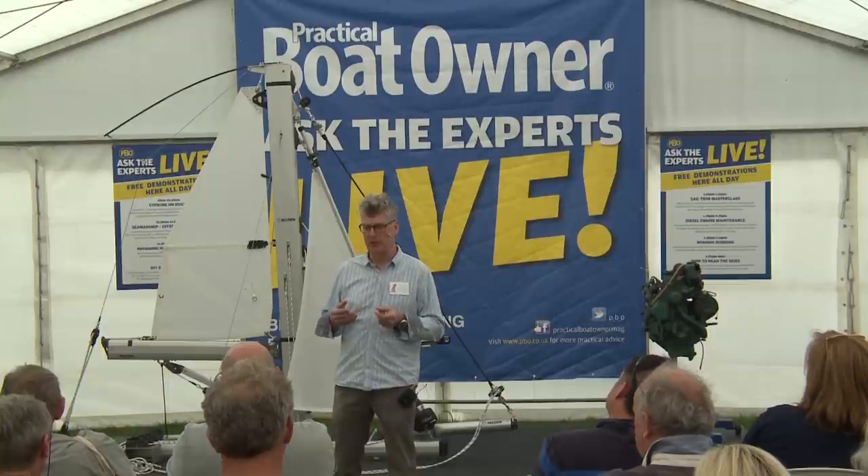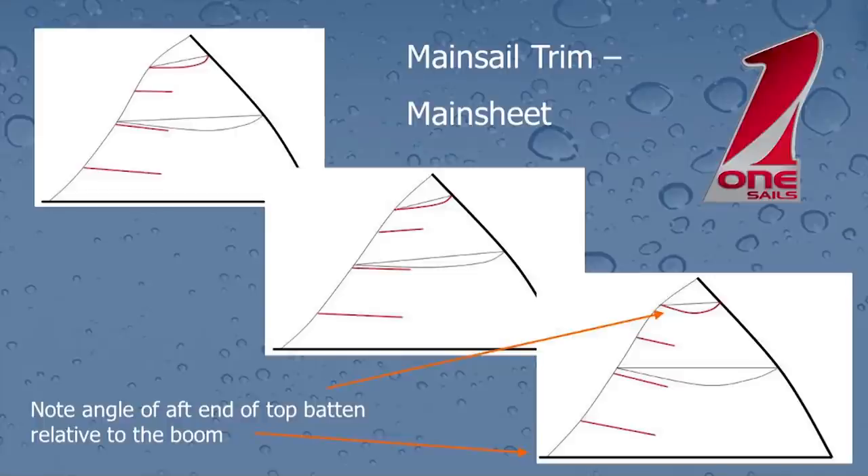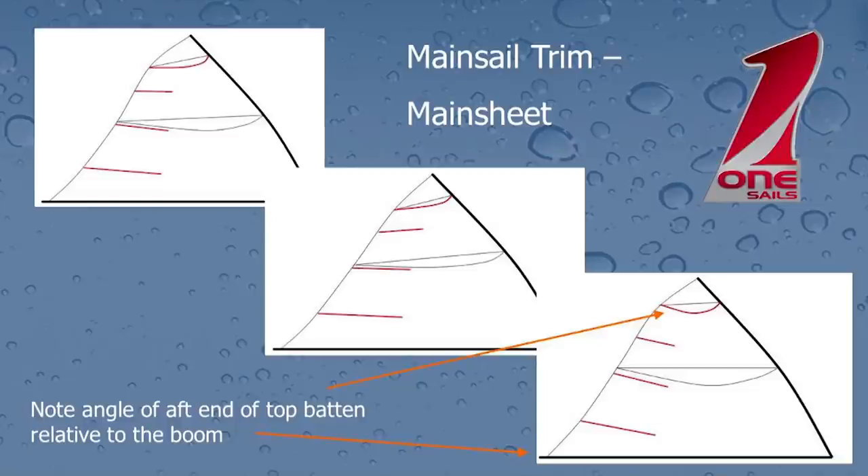In the top picture, we can see the black boom at the bottom — this is a visualisation of standing underneath the boom looking up at the sail. The red lines are the battens, and we can see that the aft edge of the top batten is about parallel with the boom. That's a terrific base position. In that mode, the top telltale should be flying maybe half the time — no more than that. In other words, the sail is at the point of stalling, but it's generating maximum power. So we've got two good guides for the right amount of sheet tension: the angle of the batten and whether the telltale is flying.